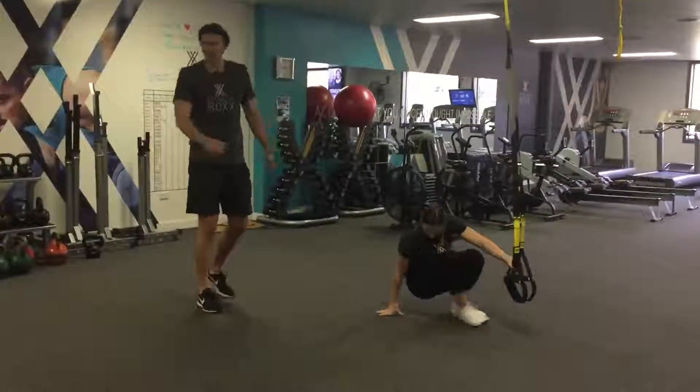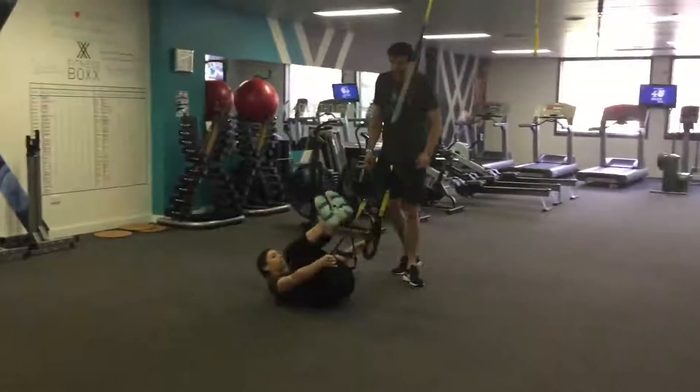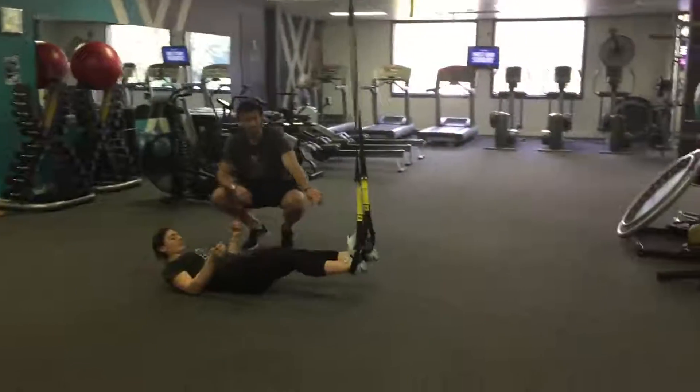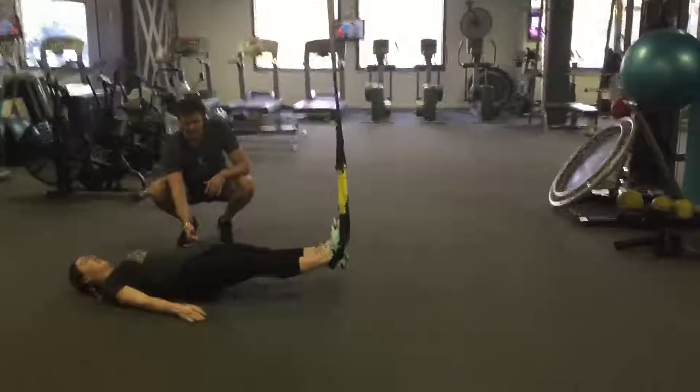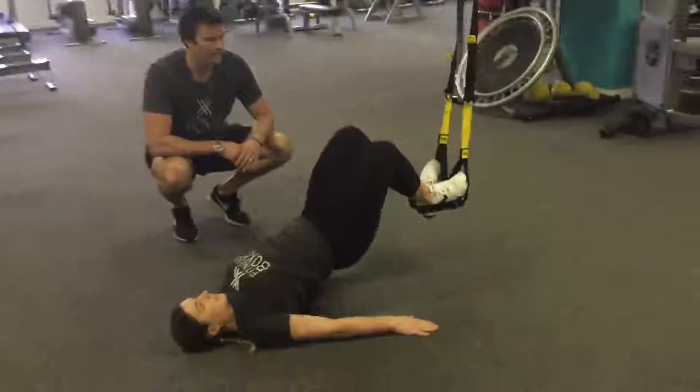From there we're going to go into our lying hamstring curls. Lay down on your back, take the handles out to the side, pop your heels in the straps, then squeeze through your butt, lift your hips up, and pull your heels back towards your butt.